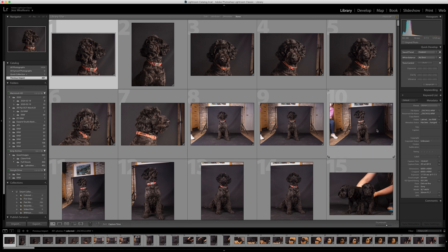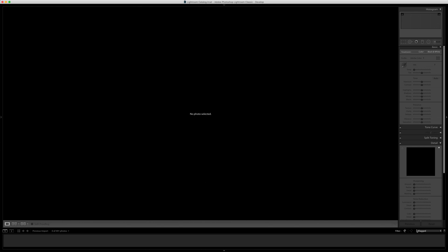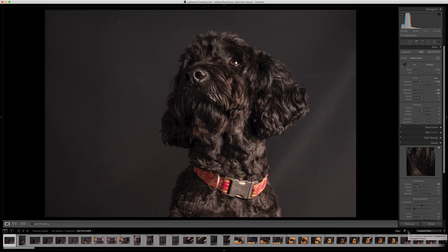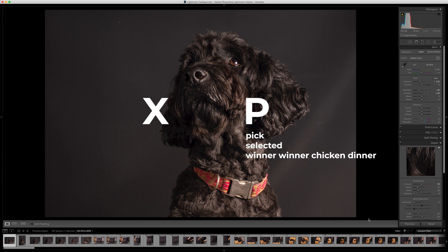So how do I handle my files? First of all, you want to go over into the develop module, then go down to the bottom where it says filter, pick flagged. You want to pick flagged — that will automatically show anything that is flagged. We haven't flagged a single thing, so we click the middle flag as well, which is everything that is unflagged. We don't click the last flag, which is rejected. You use your keyboard to flag stuff. We're going to separate the wheat from the chaff using two keys: X and P. X means bin it — get rid, gone. P means pick — selected, winner, chicken dinner.